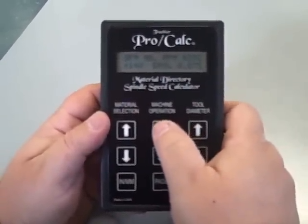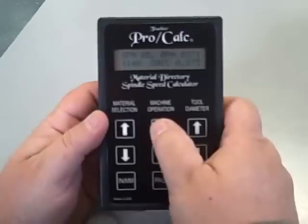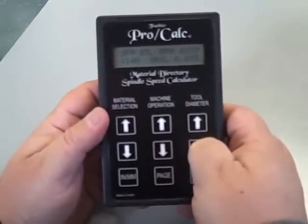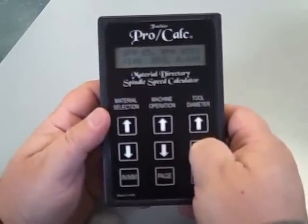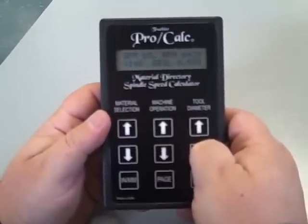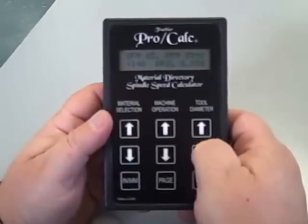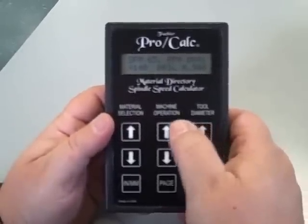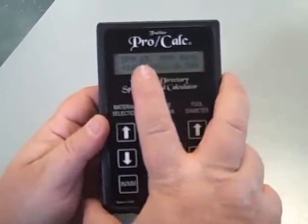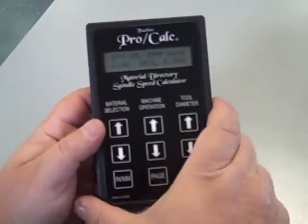Say you're in the same material and you want to drill. You switch the machine operation to drilling, then set your drill diameter — we'll set it to half inch. Now for drilling half inch, the RPM is 496 and your surface feet per minute is 65.